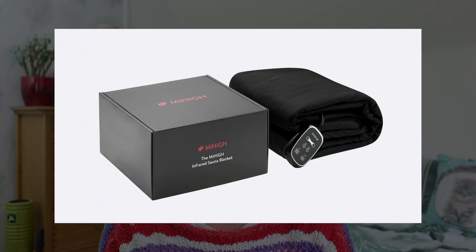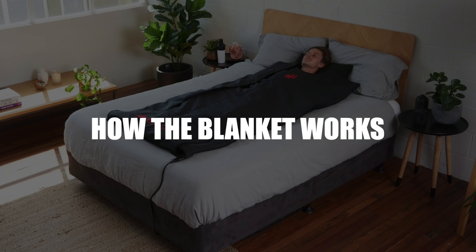The blanket I'm using in this video is the MyHire blanket and this particular brand was designed by two Australian guys because they really enjoyed using infrared saunas and they wanted to be able to have that experience at home. So let's look at these blankets and see how they work.